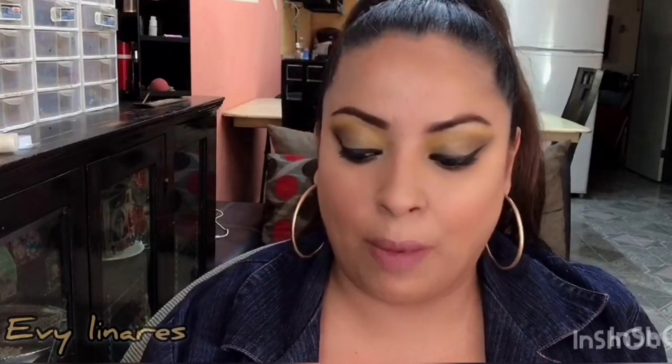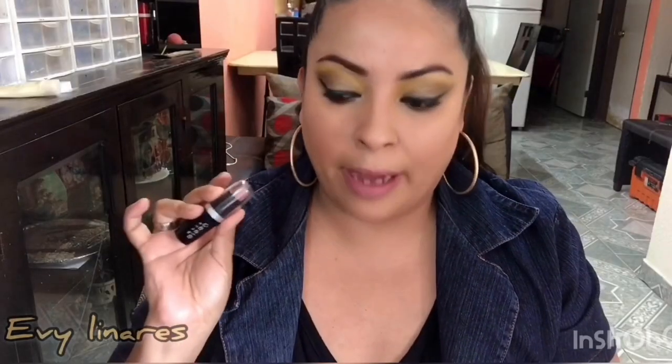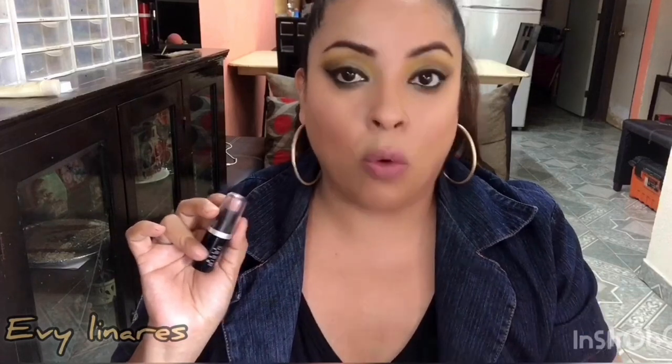Les voy a hacer dos formas. La forma número uno es colocar este labial tono número 5, Beirut, igual de Bisú, es un labial mate. Es el primero que voy a colocar. Es un tono nude bien bonito que a mí me gusta mucho. Así es como quedaría este maquillaje para el día.